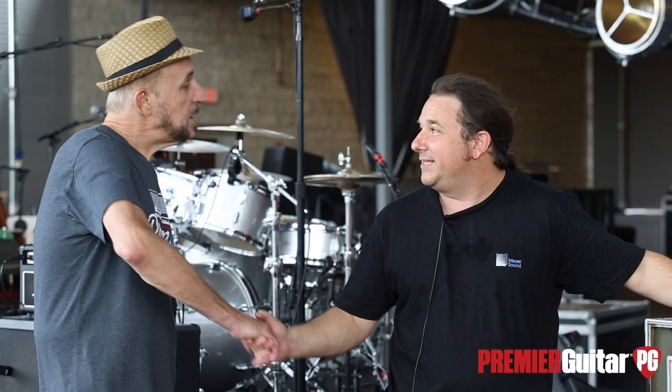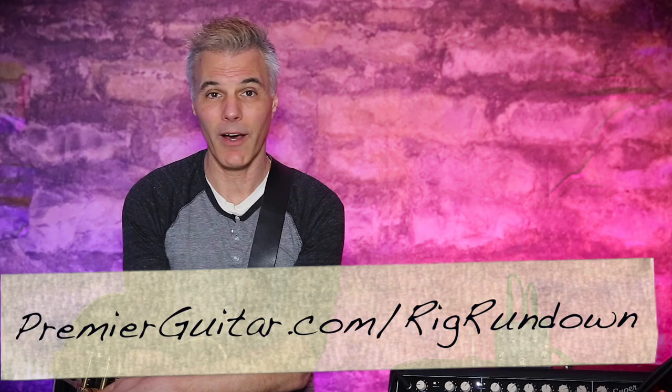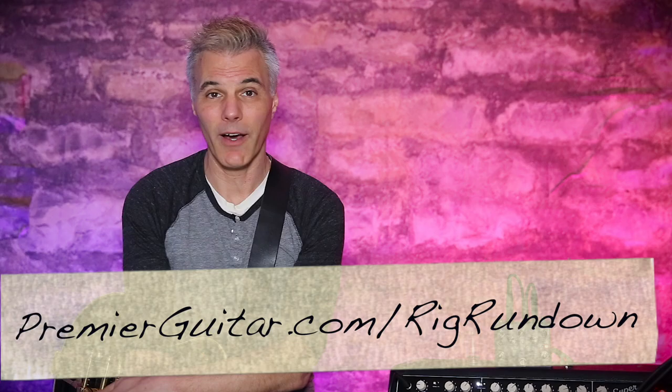Hey everybody, thanks for watching the latest Rig Rundown. Every week we upload a brand new Rig Rundown to PremierGuitar.com a full week before it's available on YouTube. So to get your gear fix as soon as humanly possible, go to PremierGuitar.com/RigRundown. And while you're there, sign up to get an email notification so you're the first to know as soon as each week's new Rig Rundown is available. Cheers!